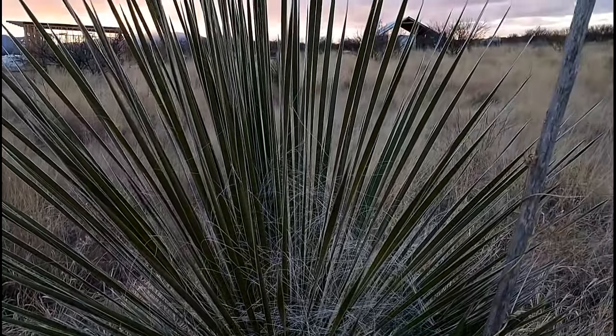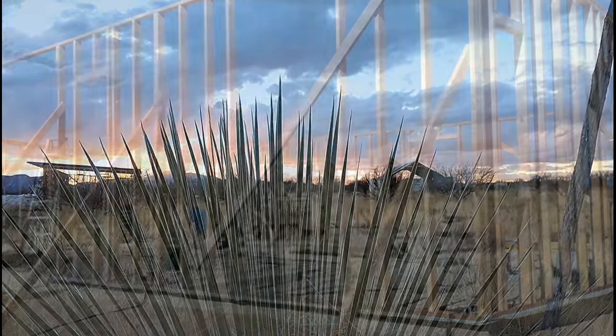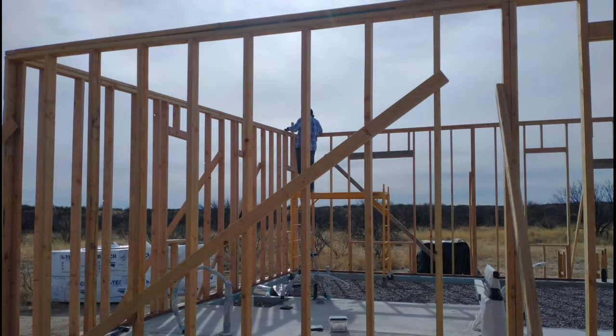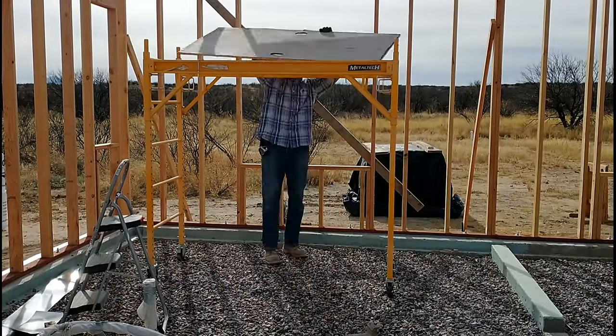Hello, this is Red and April, and welcome to our off-grid home build. In this video we'll finish up the framing, rough in the doors and windows, and put on the top rail. At the end we'll provide a sneak peek of the first metal beam going up.